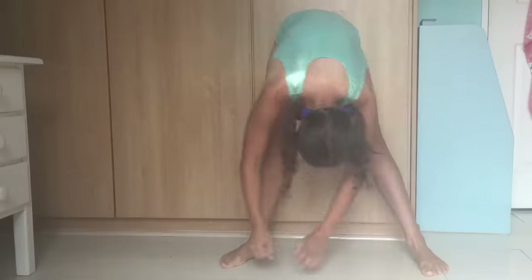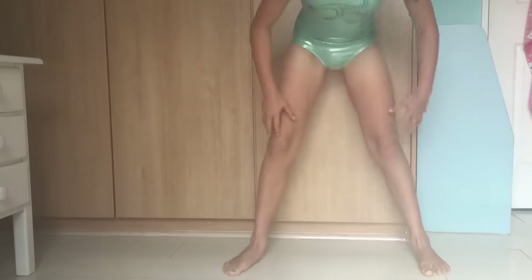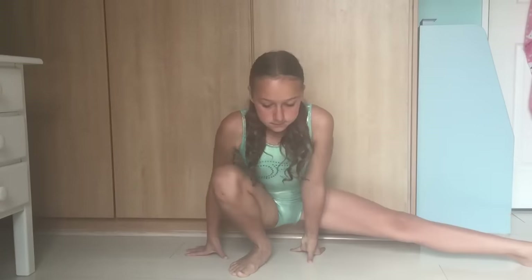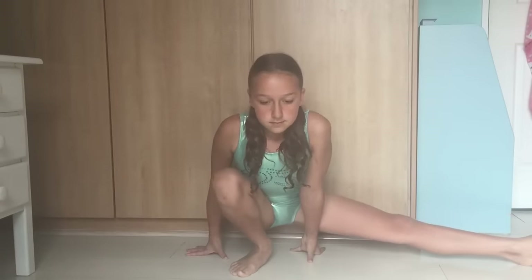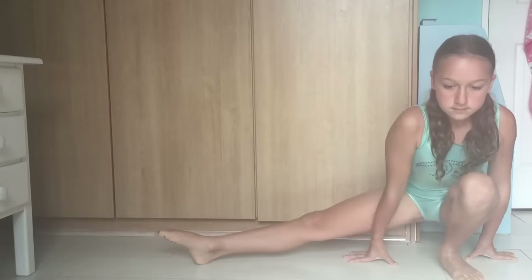The first stretch that I do is standing in straddle position, touching both of my toes and then going to the middle. Then I do the side lunge stretch. Make sure when you go down in the side lunge stretch that your heel of the foot on the ground is touching, or else it won't stretch.